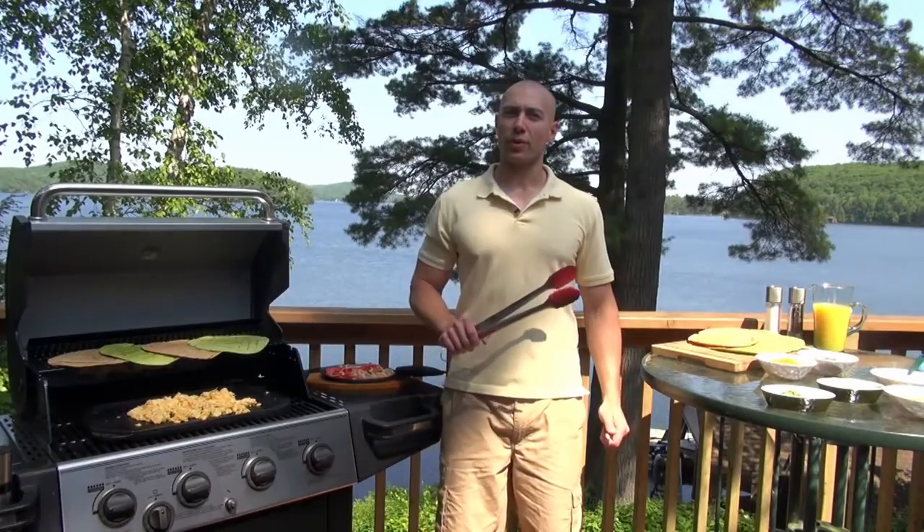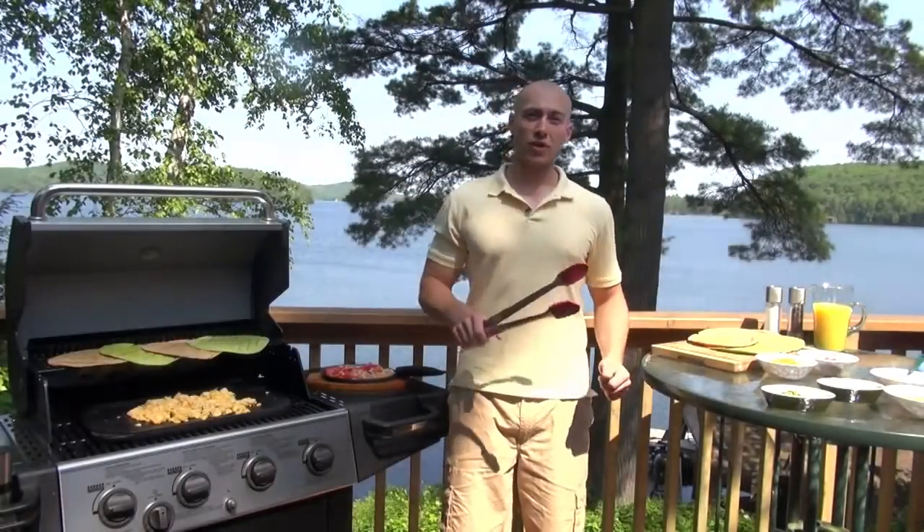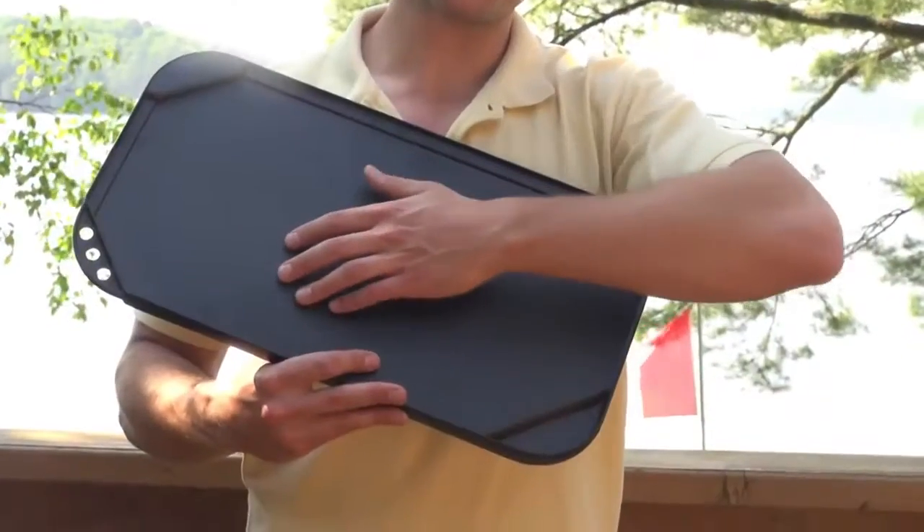A cast aluminum griddle is a great grilling accessory. I just happen to be grilling some eggs right now on it, but whether you're grilling eggs, sausages, pancakes, or bacon, you can rest assured that nothing is going to stick because of its nonstick coating.